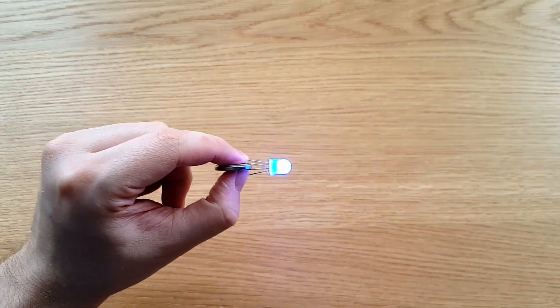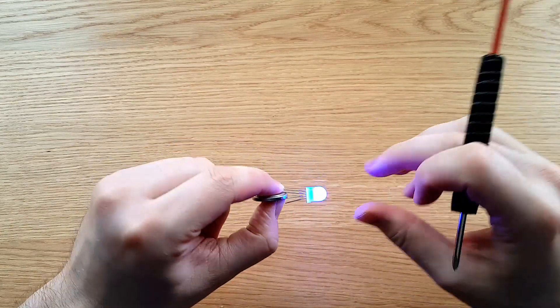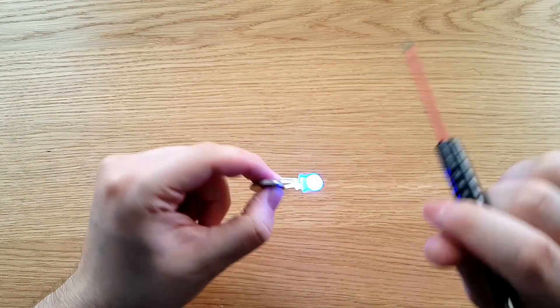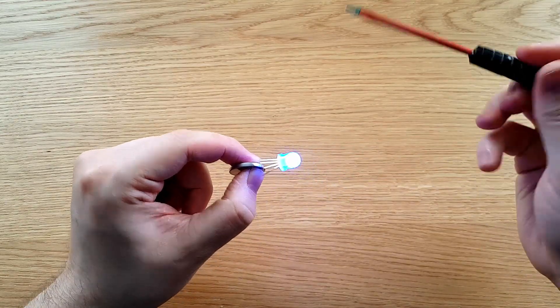Without anything to control them, it just lights up blue. So you can just use a CR2032 to light it up and check it out, and only the blue light will light, because it's not receiving a data signal to tell it what color it's supposed to be.